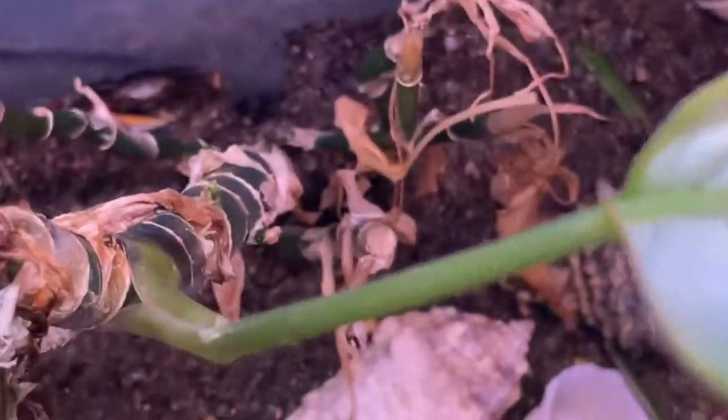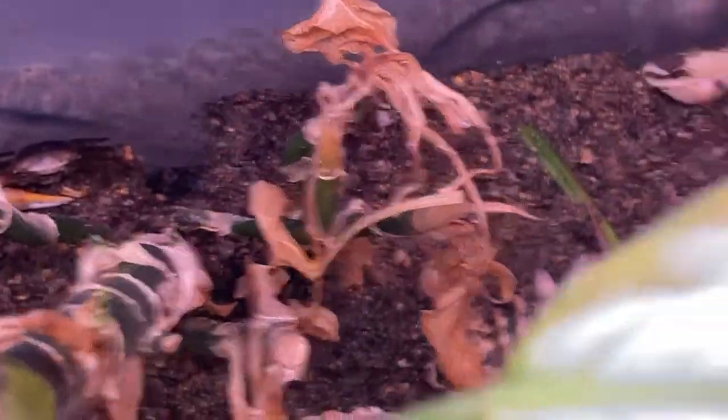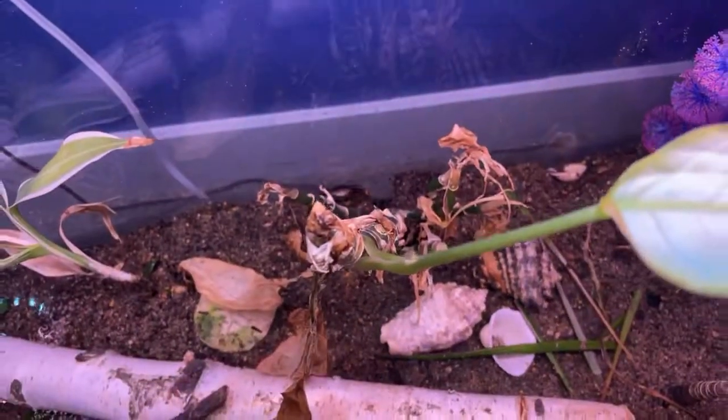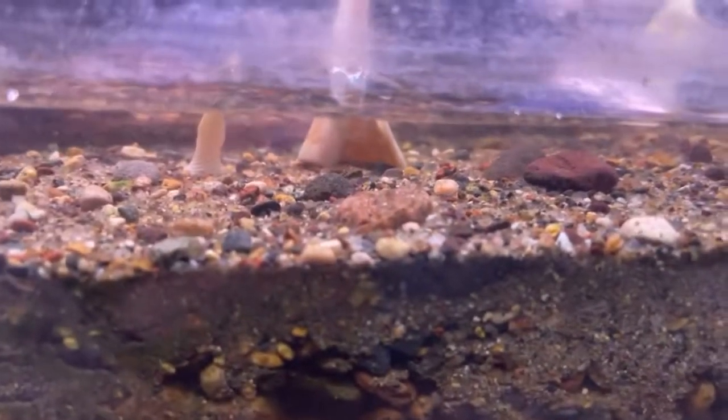So here's the tank. You can see we got the big hole back there that you saw from last time. We got another small hole right there now, and we got another one right on that side of that log. And we got our crabs all over the place here. And if you go down here, you can see just all the stuff moving in the water.